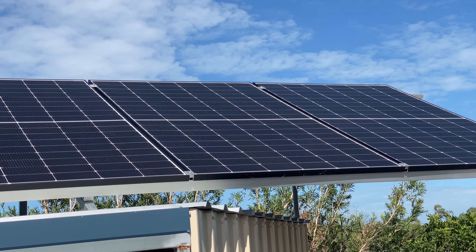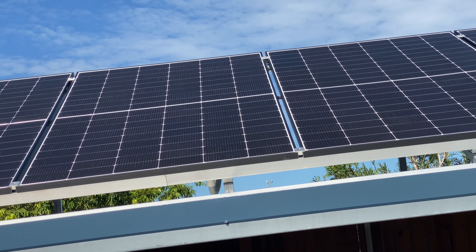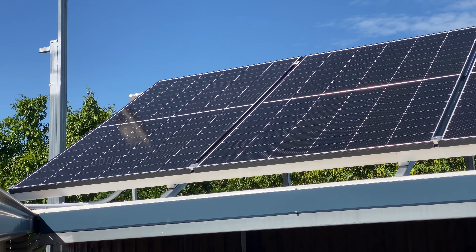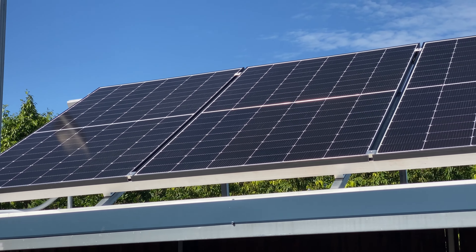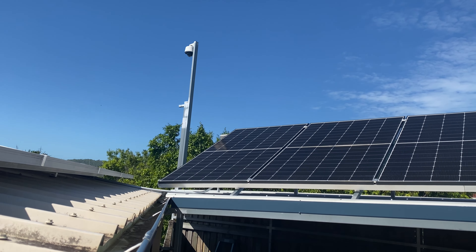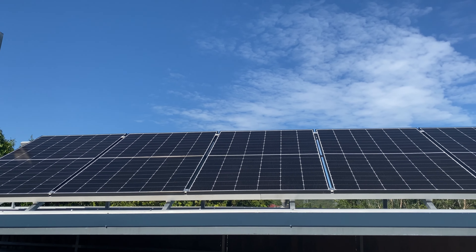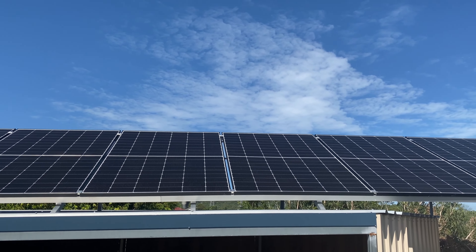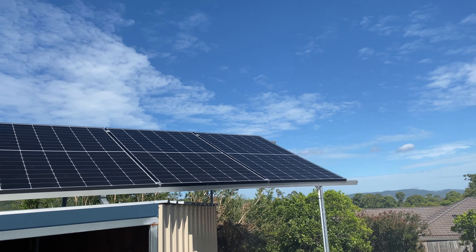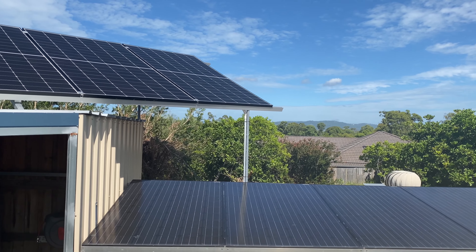G'day guys, thanks for tuning in to another episode. Welcome to all the new viewers to Organic Power. In this episode I'm going to be showing you the install of these bifacial panels. I was getting a voltage spike with the seven panels, so I've dropped back to six but increased the wattage. These are 440s, so it's about time to give the bifacial panel a try and just see how they perform.